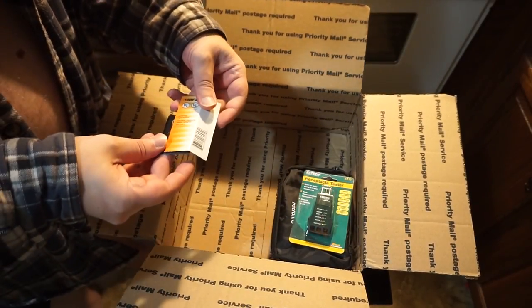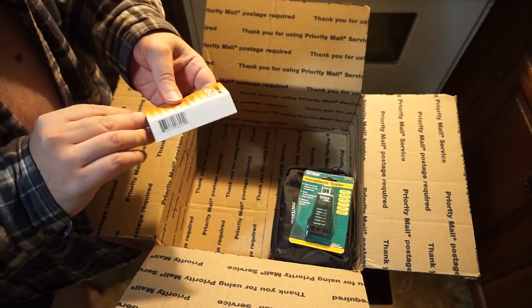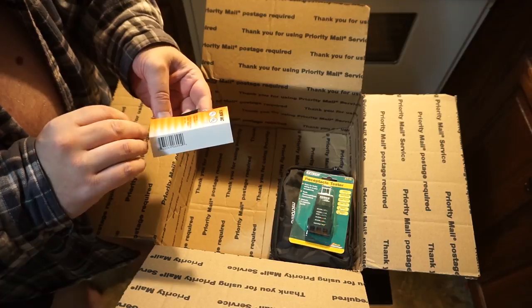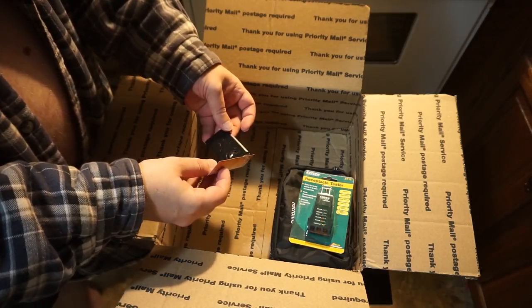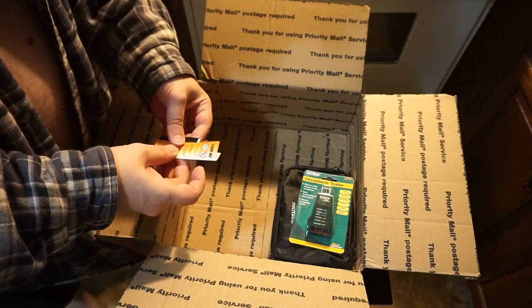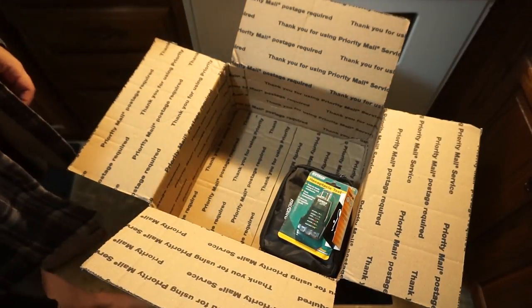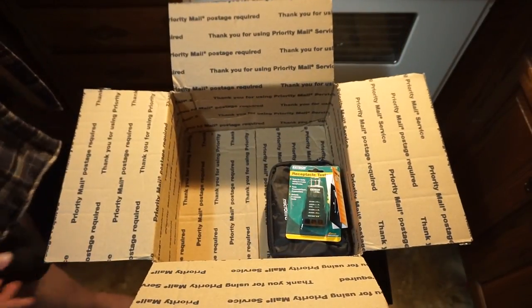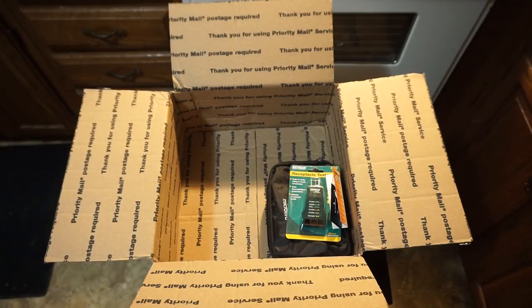What's this? No idea what that is right now — I'll probably figure it out. So anyway, I'm really glad to have gotten this stuff, and I'm really happy about that.